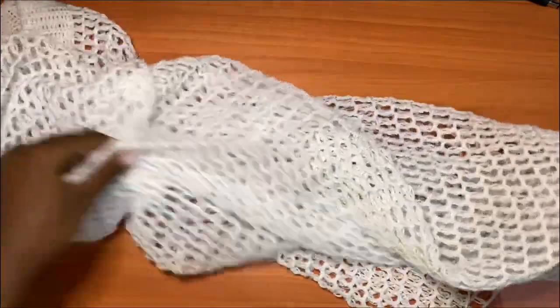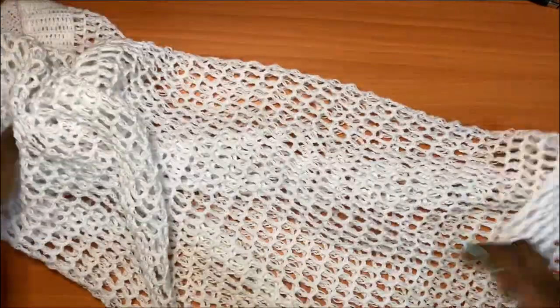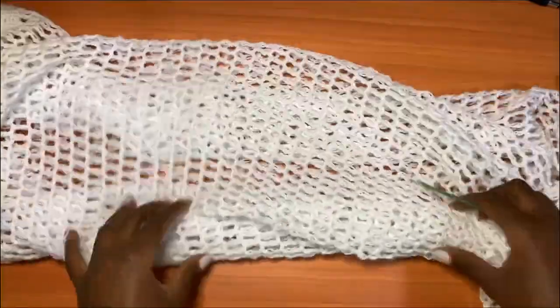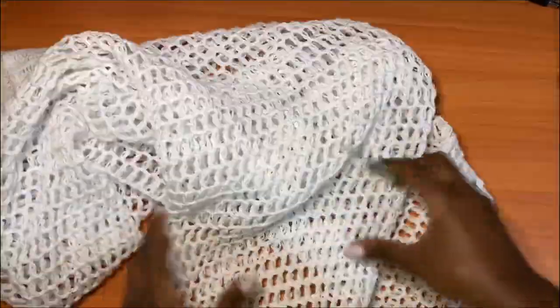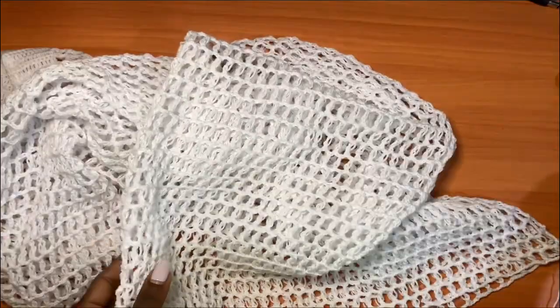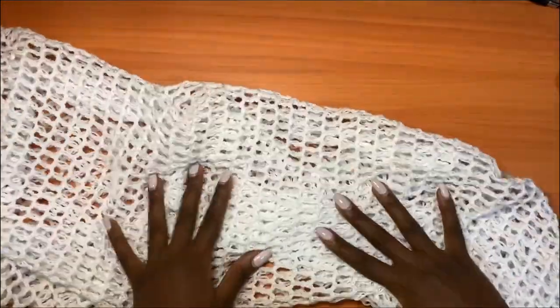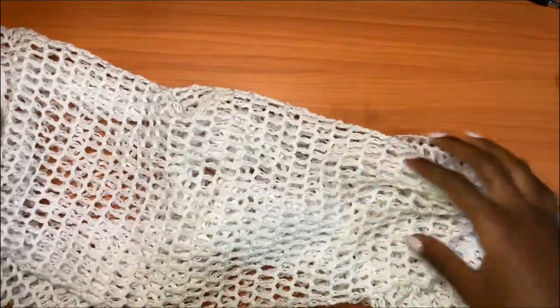I did a total of 52 rows and this is how the mesh came out. You can see it's very light and flowy — that's why I chose a fingering weight yarn instead of a medium weight, so this can be very light and great for the beach and as a swimwear cover-up.